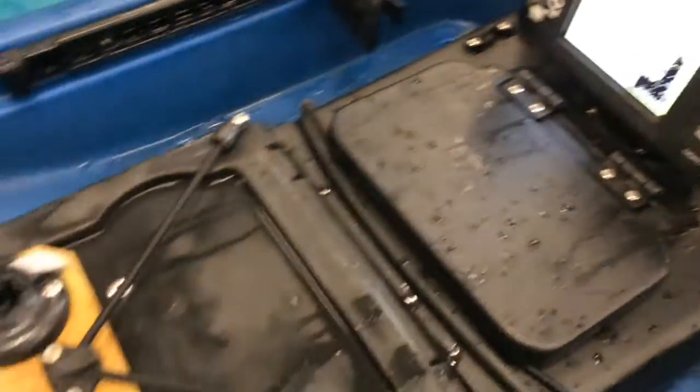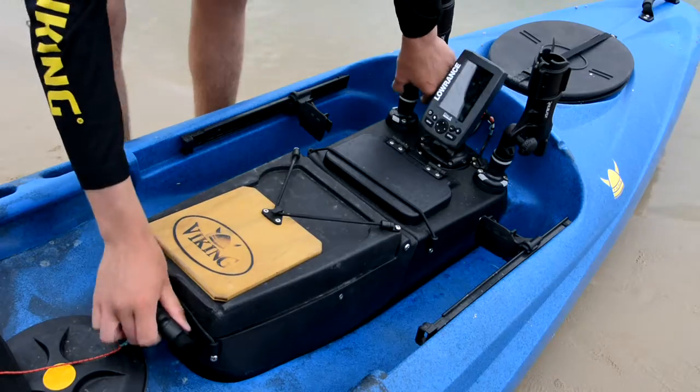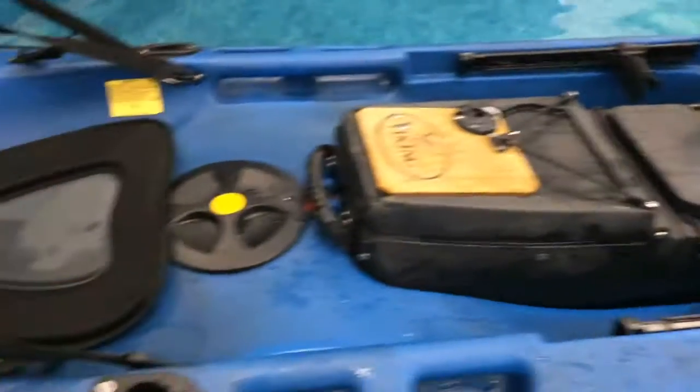Got rod holders at the front. What an epic situation. And the other thing that blows me away — that whole thing simply lifts out, so you can change it whenever you want. Absolute gold.